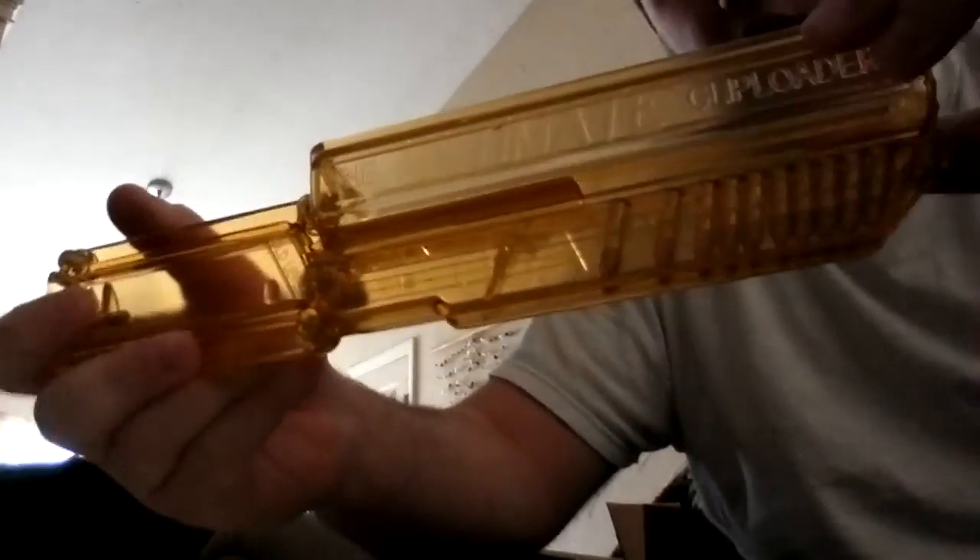I'm going to do a quick video showing how it works. I only have 10 bullets — if I had more you'd just dump them in this little reservoir right here. I'll go ahead and put those 10 in. See how they're all lined up? You turn it, take your magazine, and pop it in there.